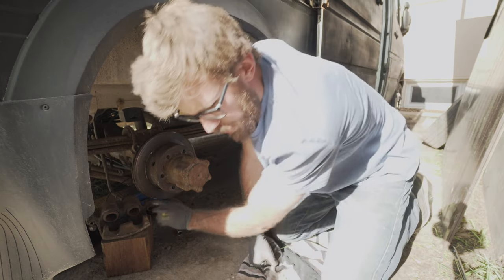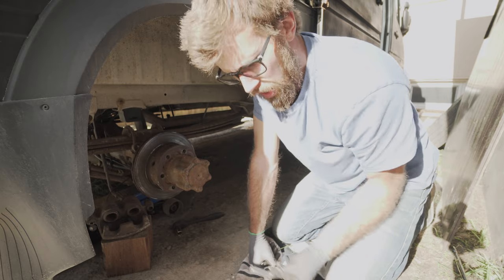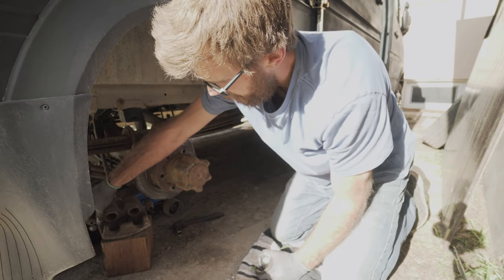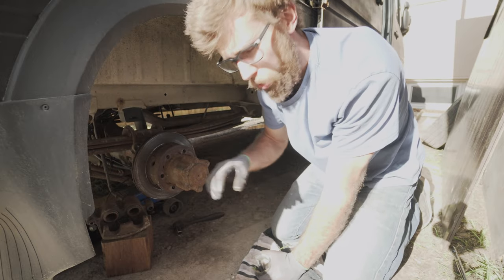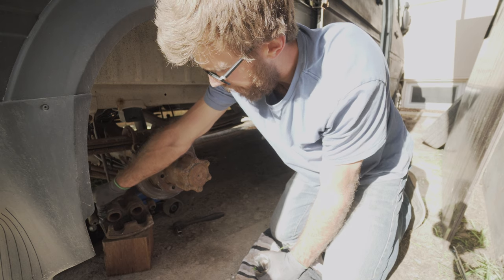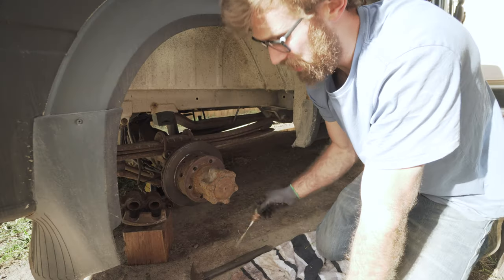This is when you want to inspect your boots — they're the rubber pieces that help the caliper slide back and forth on the caliper bracket. You want to make sure they're not ripped, broken, or anything.